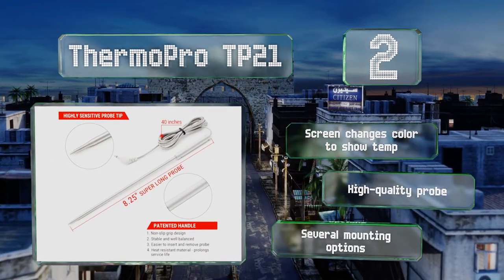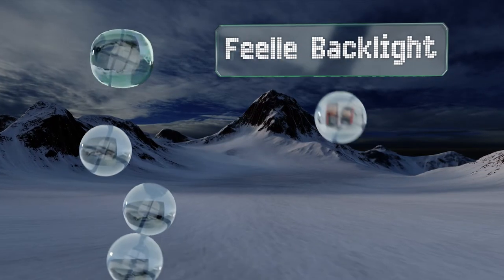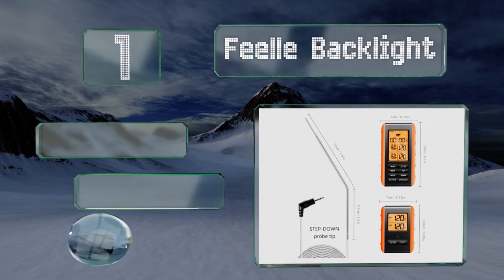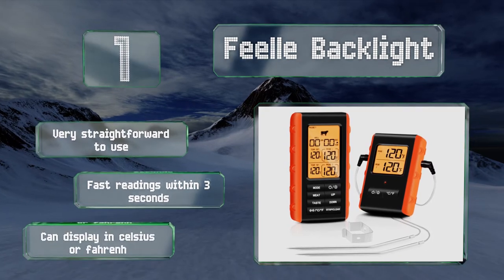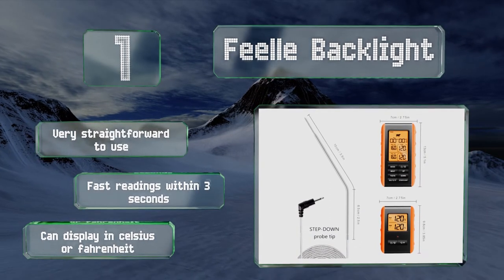Taking the top spot on our list, the Field Backlight has two probes that are safe to leave in your meat so you can get more accurate measurements by checking both ends of a big hunk of brisket. It comes with a generous 18-month warranty and lifetime probe replacements. It's very straightforward to use, produces fast readings within three seconds, and can display in Celsius or Fahrenheit.